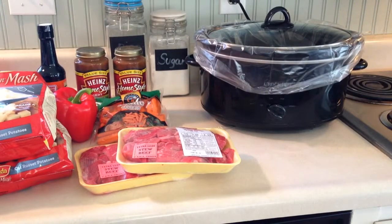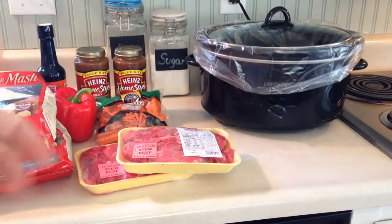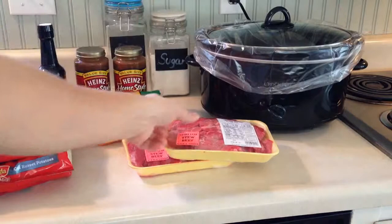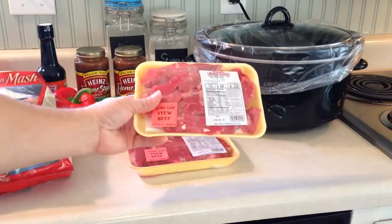In this video I'm going to show you how to make what I'm going to call a fast, easy, lazy man's beef stew in a crock pot. I don't have a whole lot of time on my hands, but I like beef stew. So what I've done is, for a family of four, I get a couple of packages of beef stew.